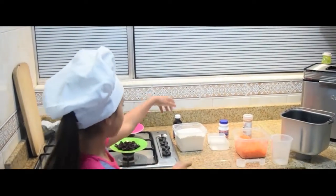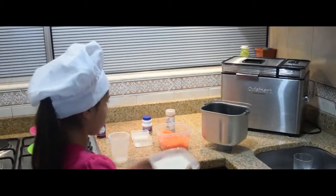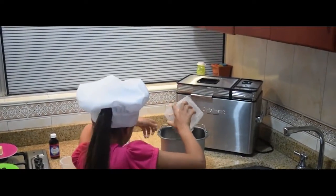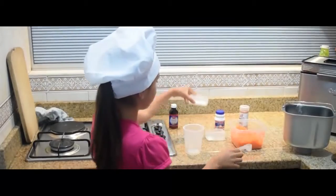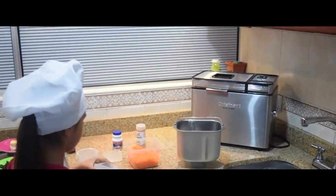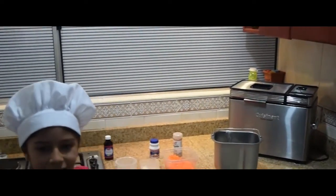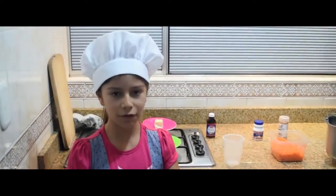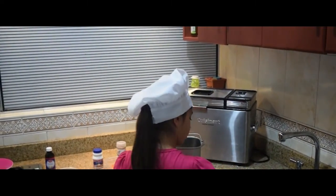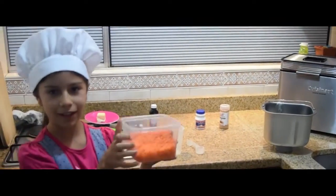Three cups of flour. Two spoons and one teaspoon of sugar. Two tablespoons and one teaspoon of milk. Now, half a spoon of salt. Add two big carrots, grated.